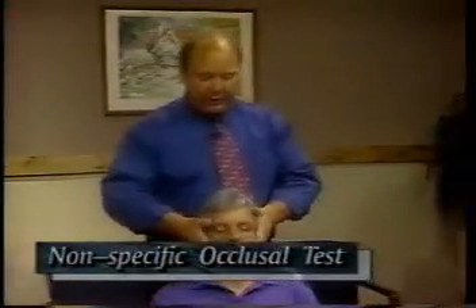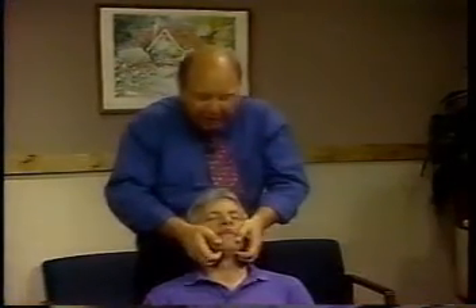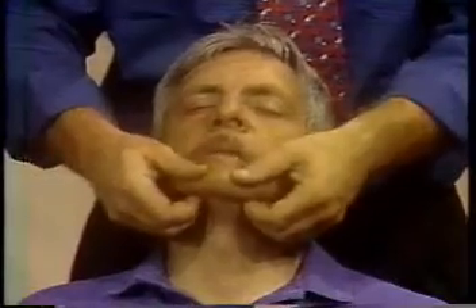You can get an idea of occlusion in your clinic without being too complicated about this. One way of doing it is to have the patient just rest their head back on you this way. It helps if you've got a bit of a tummy. Let him rest back, grasp the jaw in your hands, and have him relax. Then basically what I'm going to do is just try and tap his teeth together, like so.